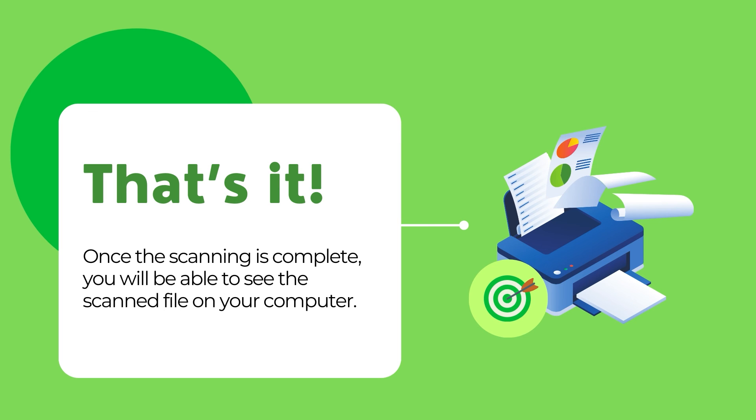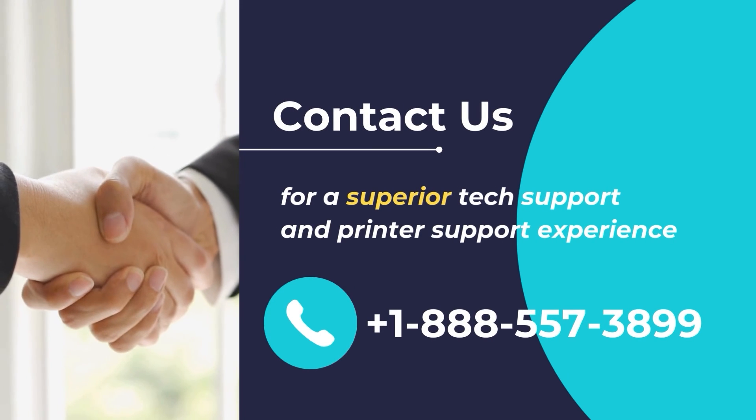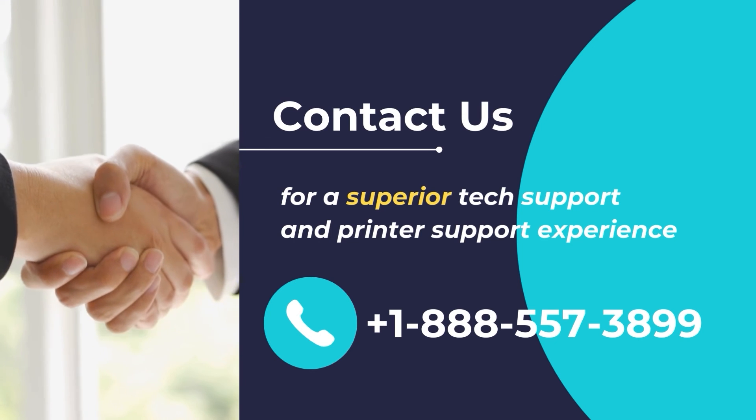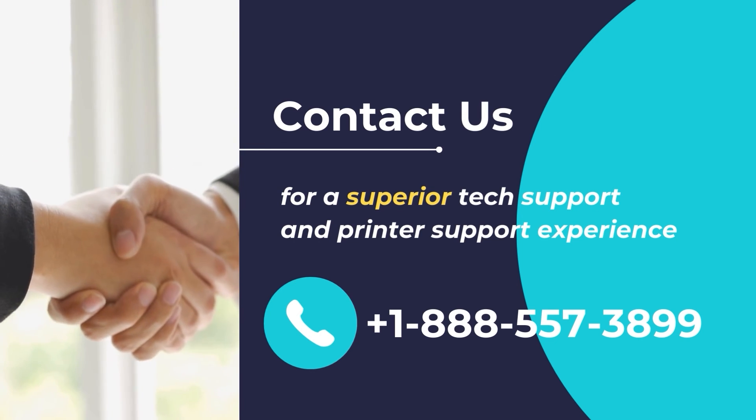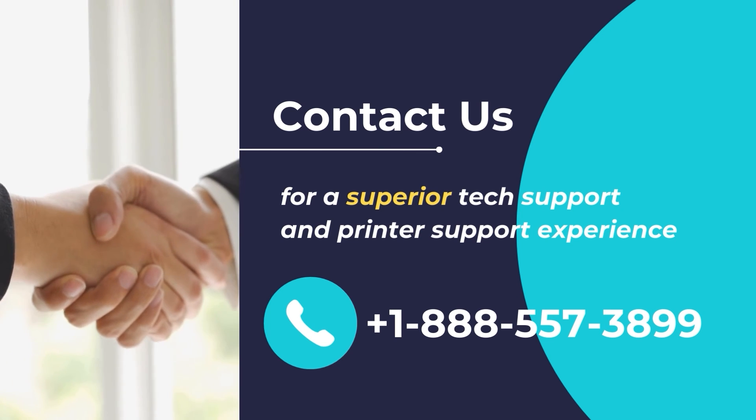I hope that you found this video useful. Wish you a great day. Contact us for a superior tech support and printer support experience. Call us at plus 1-888-557-3899.